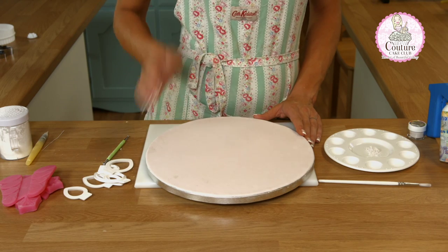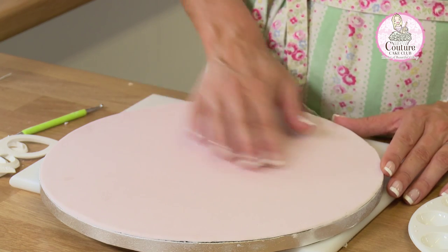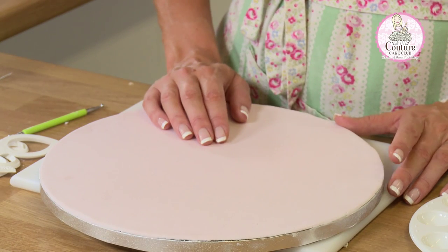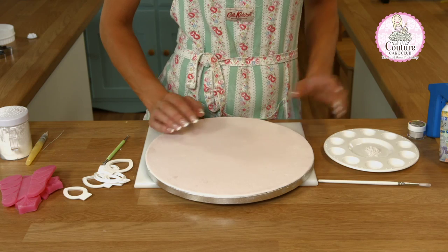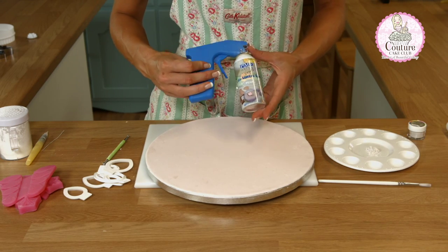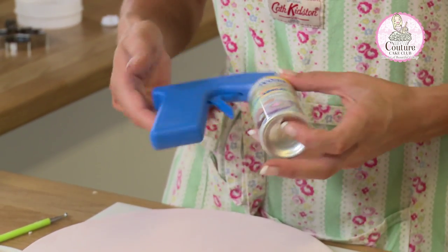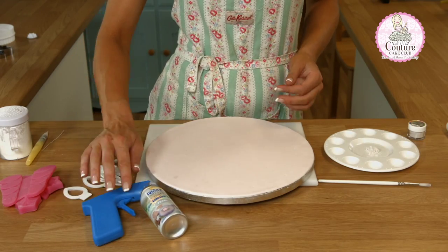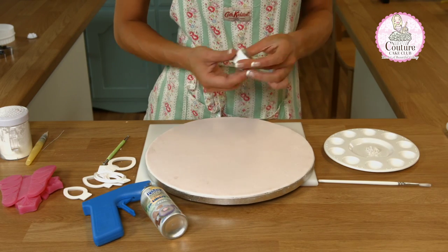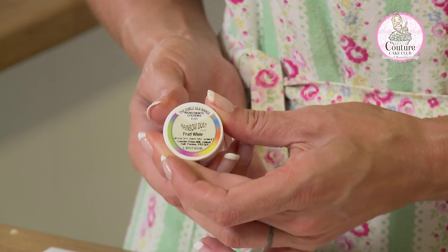Here I have a pink board which I've covered about 24 hours previously using pink fondant, and I'm going to show you a different luster technique. Traditionally I would use the luster spray, but the luster spray can run quite expensive — about £8 a can — and not everybody has the facility to use one, so I'm going to show you a technique using the pearl white rainbow dust silk, which also creates a gorgeous luster effect.